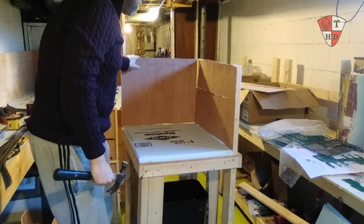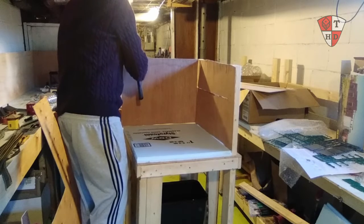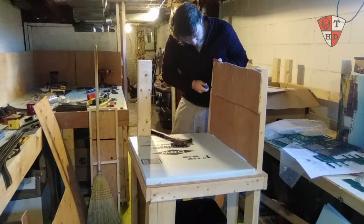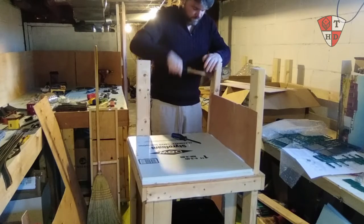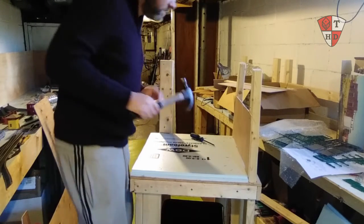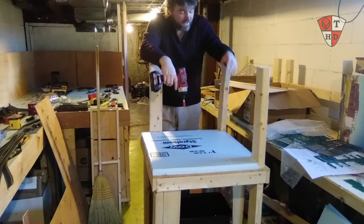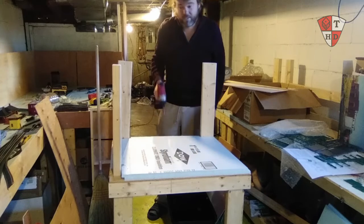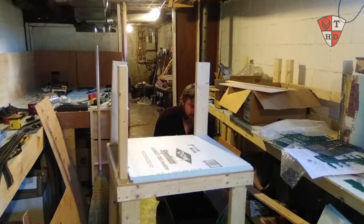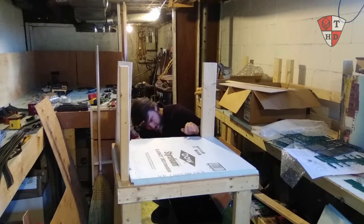First things first, I'm going to dismantle this stuff off the back. I wish I didn't nail it in, but anywho. I'm emptying this back end here and freeing everything to readjust — the legs included. I don't know what I was thinking; I was trying to make them crooked to match that. I should have just made them flush in the first place. I also just realized I've got to take off this one here in the back.